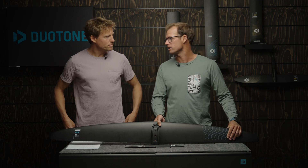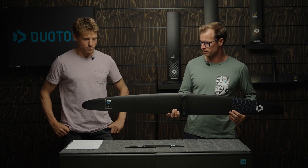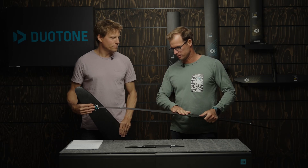The first thing you notice is obviously the span on that thing. The aspect ratio is the highest we have in our range so far — 11.7 aspect ratio — and it's kind of a little brother of the 2145.